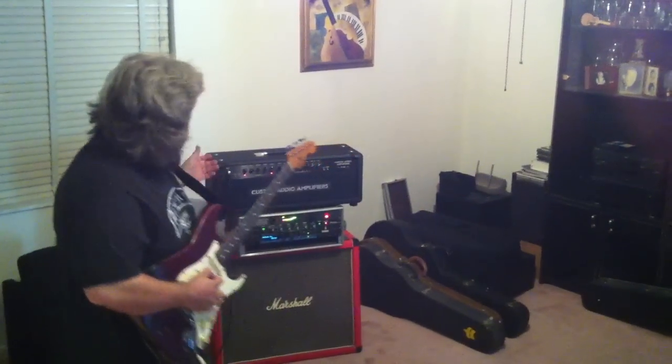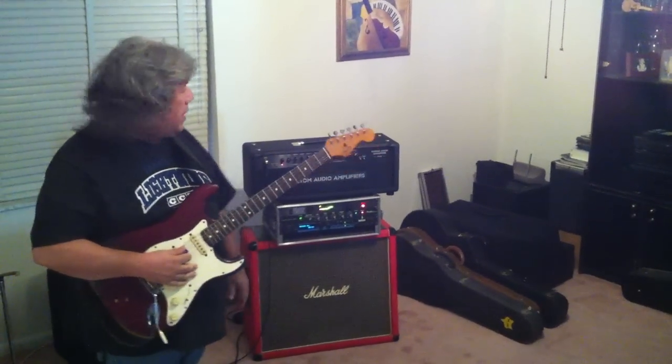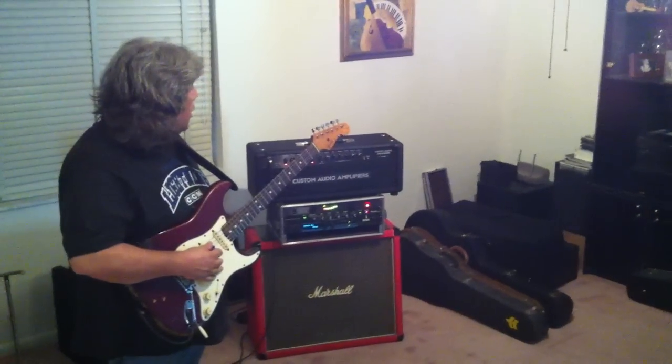Hey guys, just wanted to show you my new toy I just got. This is the John Sur Custom Audio Amplifier. It's the Pete Thorne model, the OD100.